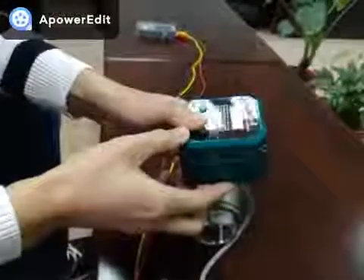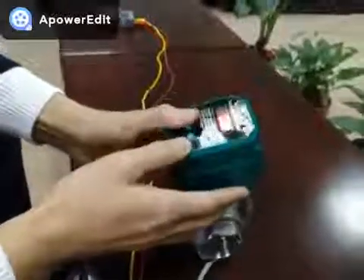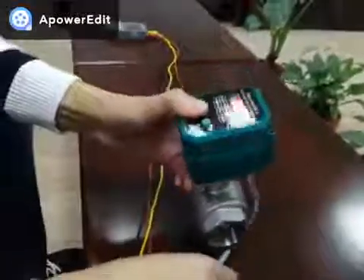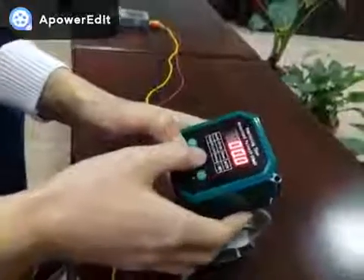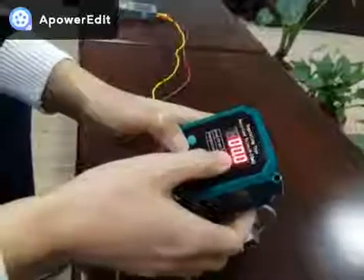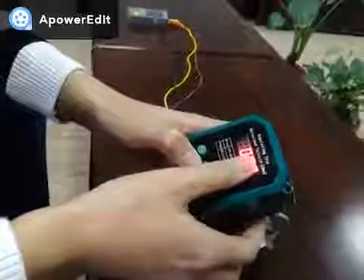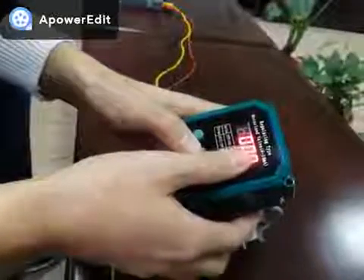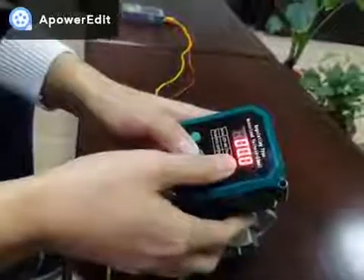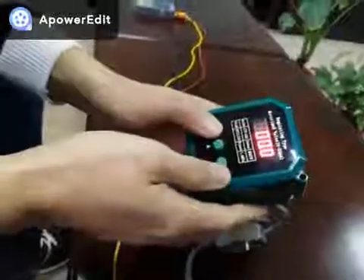Hi there, today I'm going to introduce you to our modulating ball valve. When we say modulating valve, generally we mean to control the opening angle of the valve by inputting a voltage signal or current signal. As for this actuator, we use 4 to 20 mA current signal as the input signal to control the valve.